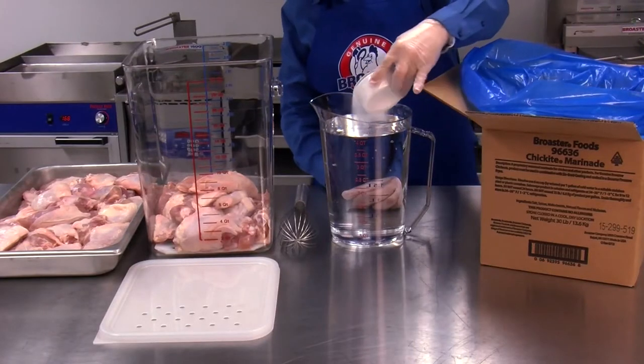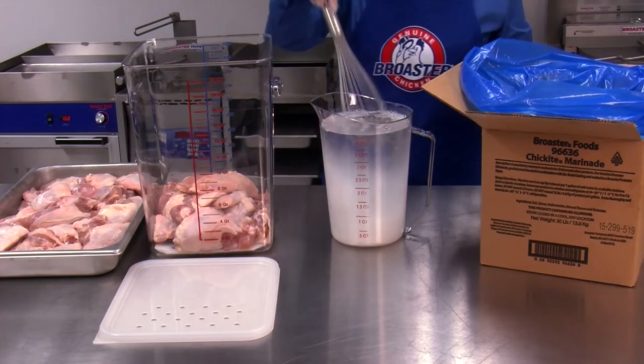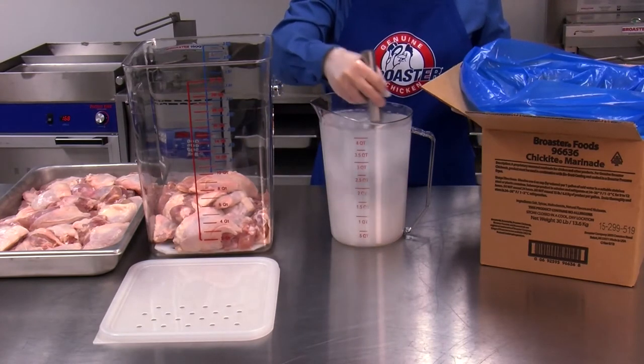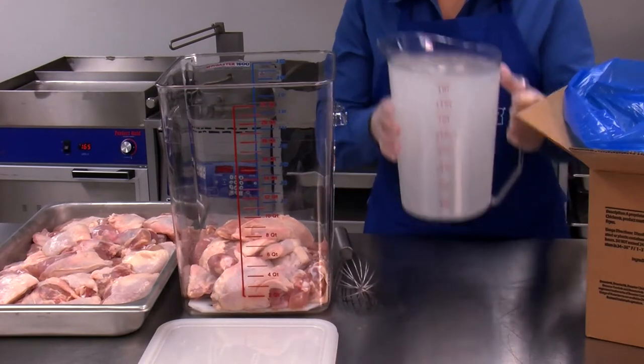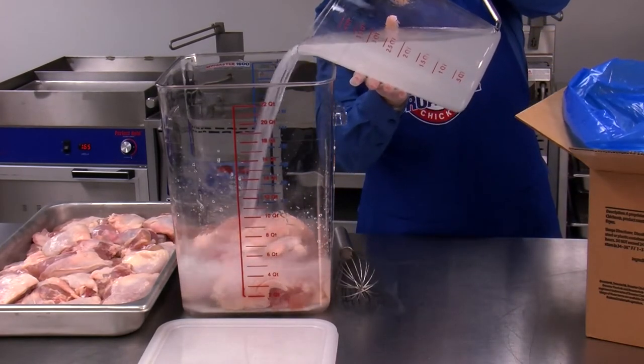Mix one gallon of cold water with Chickite marinade using the supplied six ounce measure. Do not exceed 14 to 15 pounds of chicken per gallon of water. Arrange the chicken loosely in a marinating tub and then pour the marinade over the chicken, making sure the chicken is completely submerged in the marinade.